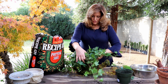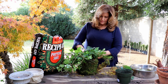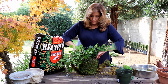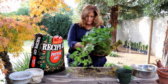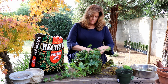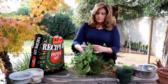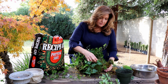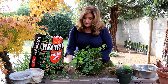That way, when I water it, all the soil will stay in. Now what you'll do is take these floral pins and wrap them around the form and pin it just like this.